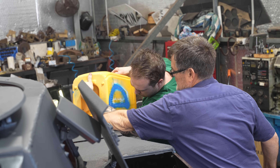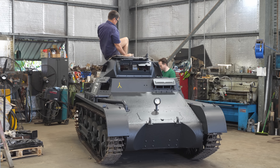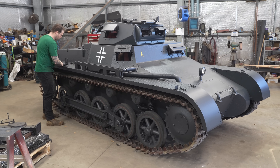So far we've only driven it around the workshop and outside in the car park a little bit. We haven't taken it out on the track yet, so that's what we're doing here. Daryl's driving — go Daryl.